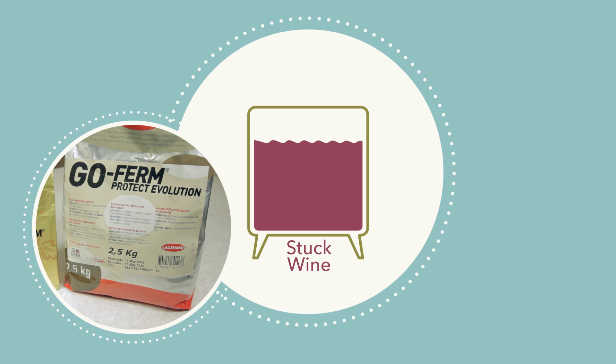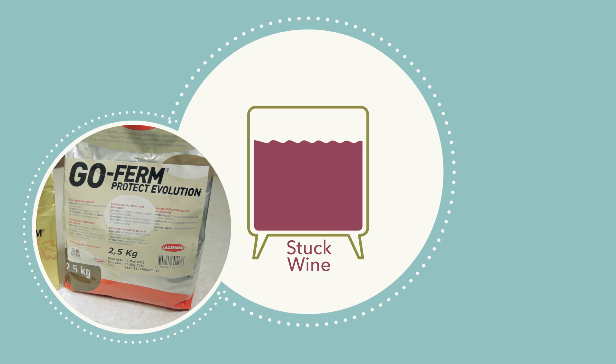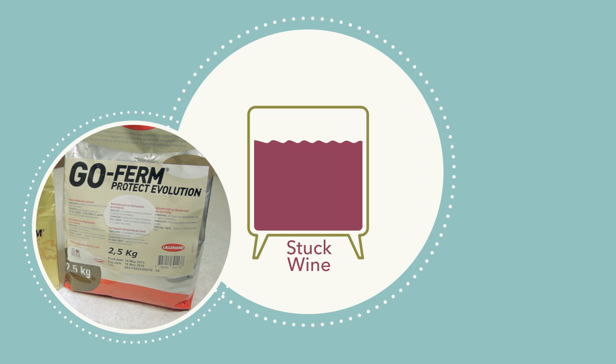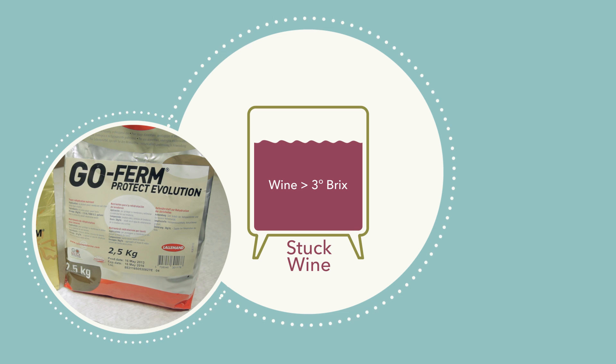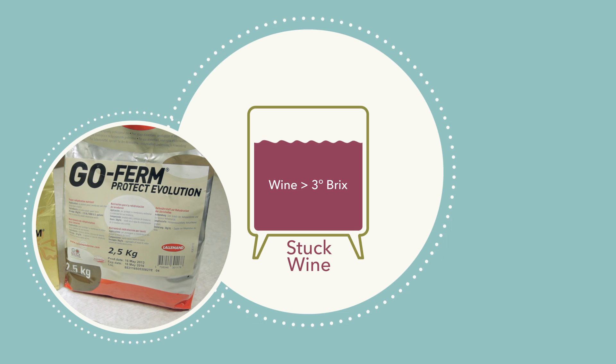The selected yeast can acclimate more easily to the often hostile environments, including high alcohol and low temperature, associated with stuck fermentations. For wines stuck at greater than 3 degrees Brix, follow these step-by-step buildup and inoculation instructions.